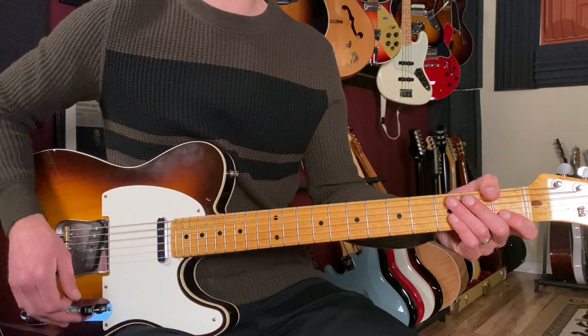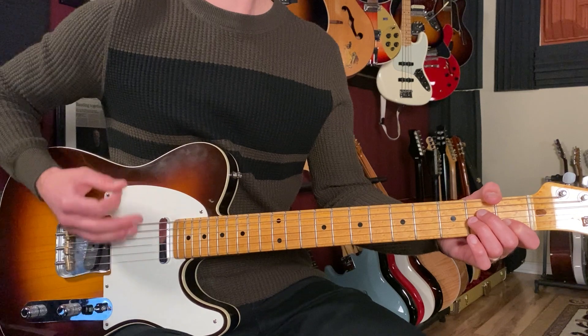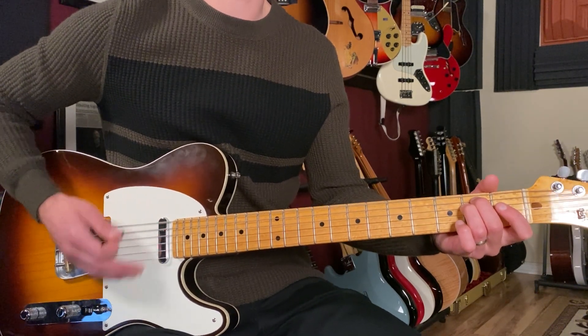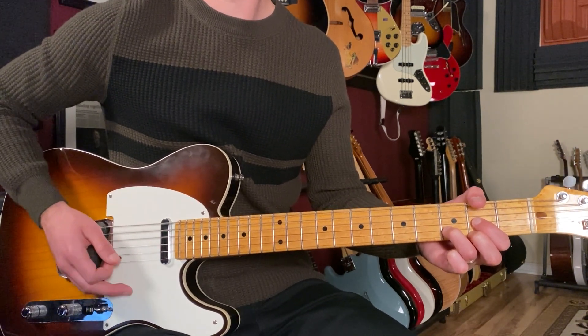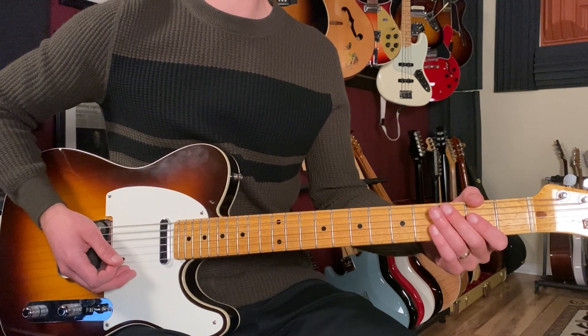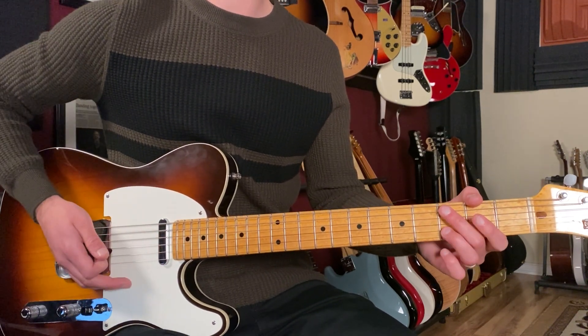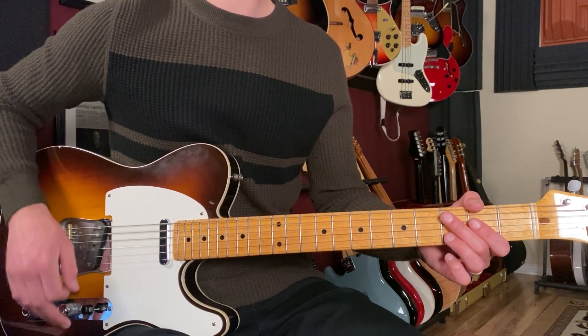If I add the strum hand in there, keeping that eighth note rhythm going, it's going to sound like this: one and two and three and four and. This next part — again where the lyrics come in 'for nothing' — we're going to start on that C sus2.